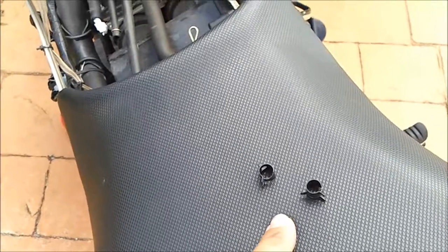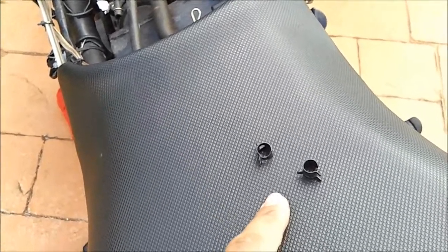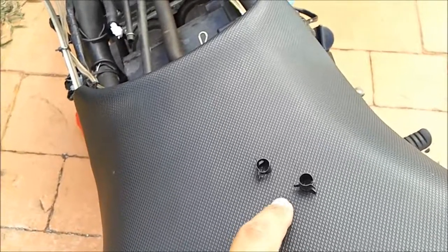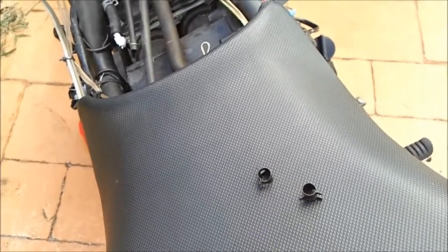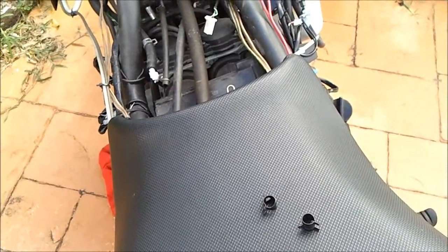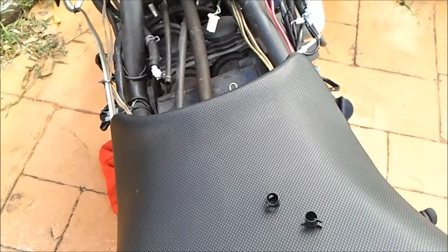I'm going to go ahead and change those up onto the two hoses I didn't like. That way when the tank comes back, I can install the new hoses with these new clamps and feel a little bit more safe and secure about it. I'm going to go ahead and do that — might not be able to catch it all on video but I'll do the best I can.